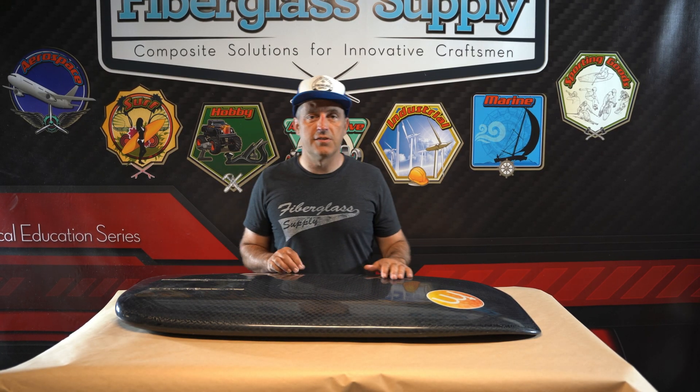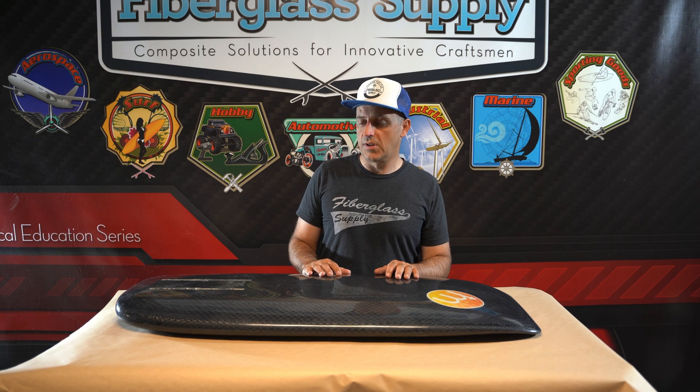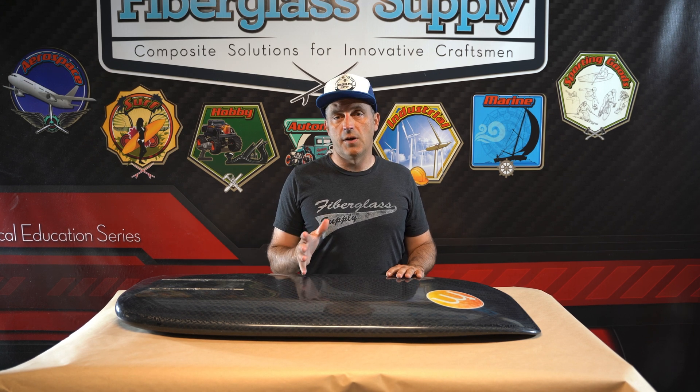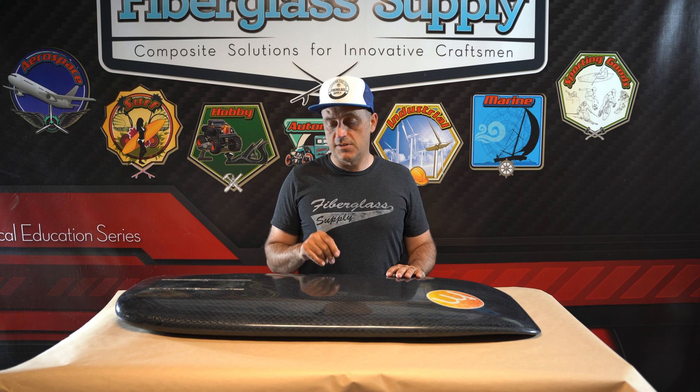Matthew here from FiberglassSupply.com. In this video, we're going to show you the glassing process for this 42-inch foil board. I designed this foil board for going behind the boat and for kiteboarding. It's been a lot of fun. We've had it out a few times behind the boat, have not yet kited on it, but a couple of things about the board.